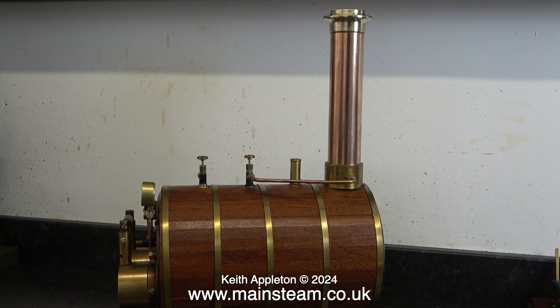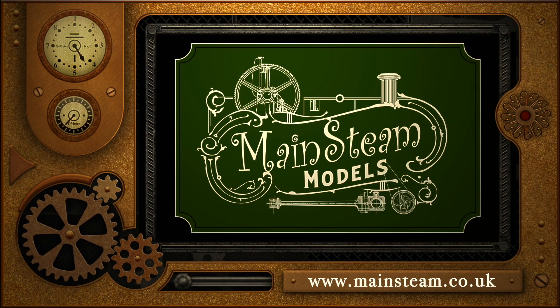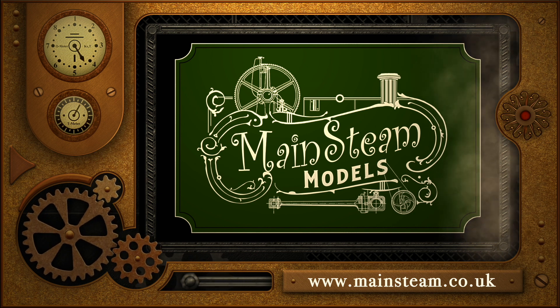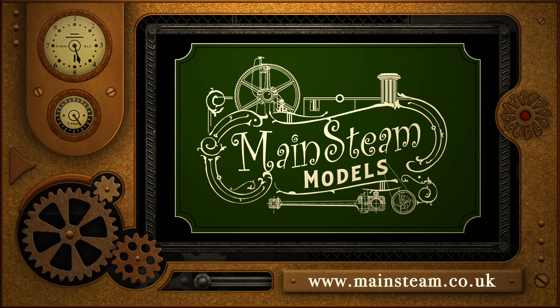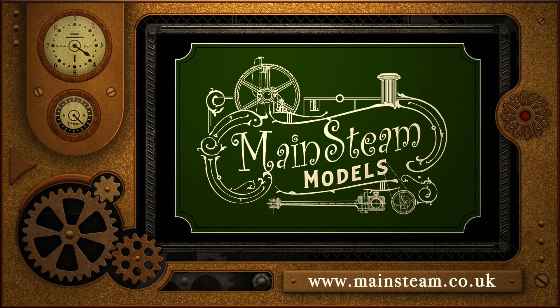That's the end of this episode. Stay safe, stay healthy, thanks for watching and I hope you found it useful. Please take the time to visit my main steam models website and click on the section that says video playlists. By doing that you can find other videos that you may like to watch, and by using the playlists you can watch the videos back to back.